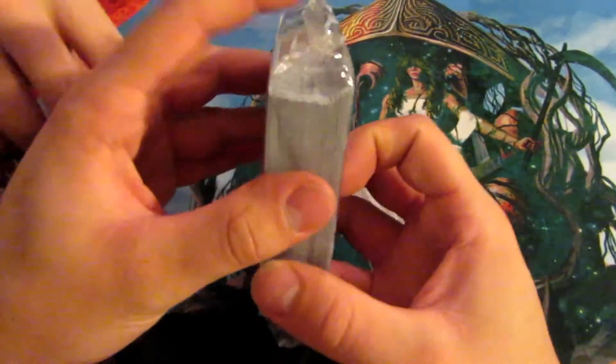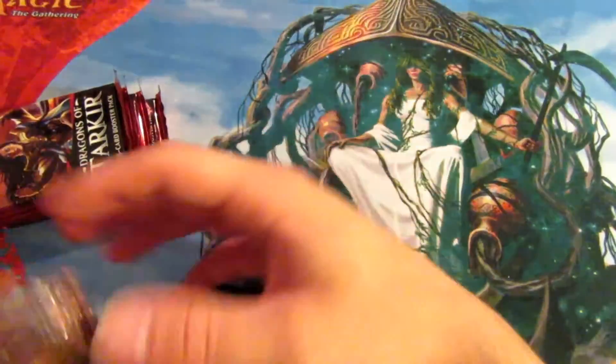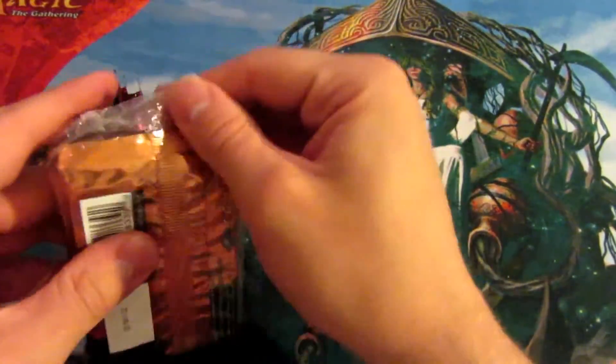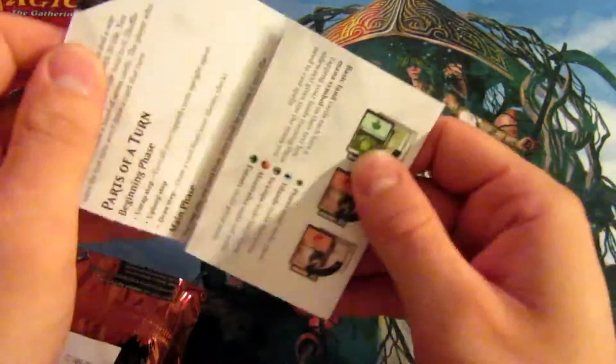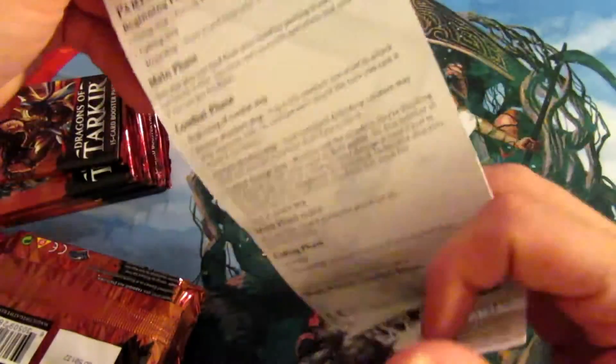We got an 80-card basic land pack and then you got your nine packs here. You also got this little tip card that shows you a little bit how to play Magic — and it's basically trash.